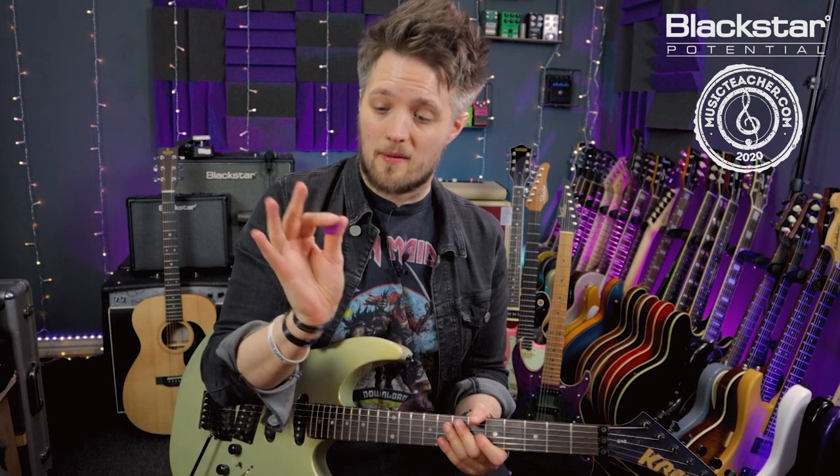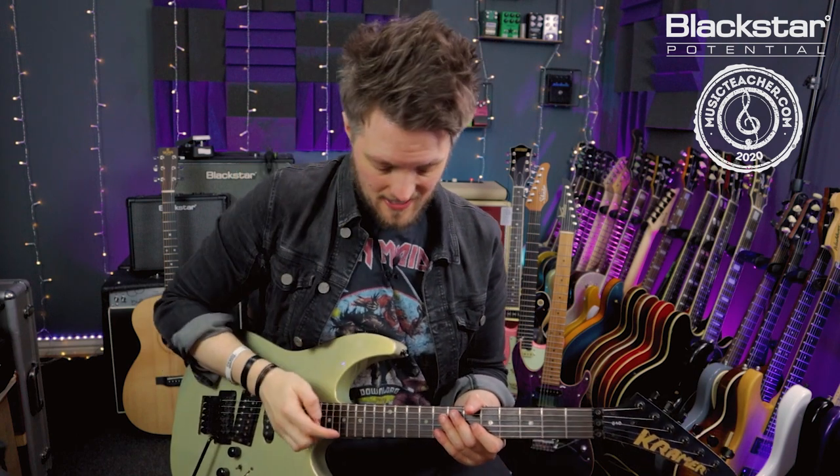If you're holding your pick between your thumb and your index finger you may find it easier to use your middle finger to tap, or if you're like me you may find it easier to flip the pick into the palm of the hand and tap with the index finger.